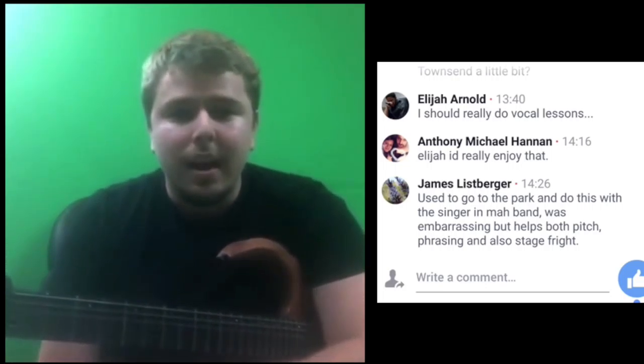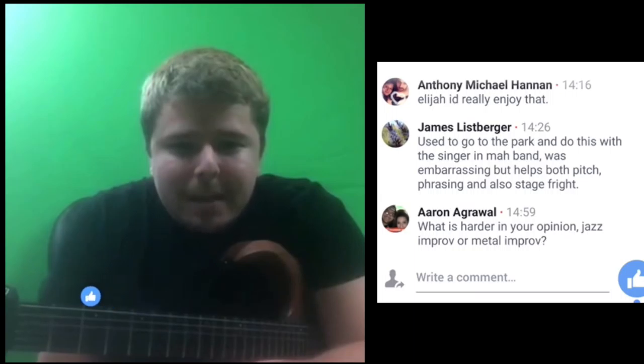I used to go to the park and do this singing with my band. It was embarrassing, but it helps both pitch, phrasing, and also stage fright.